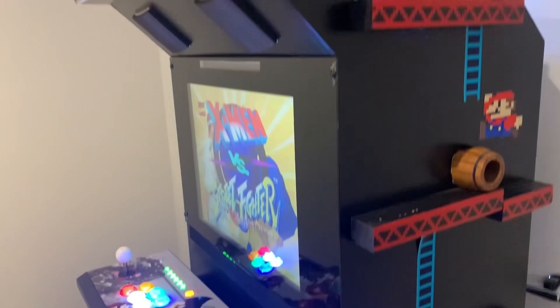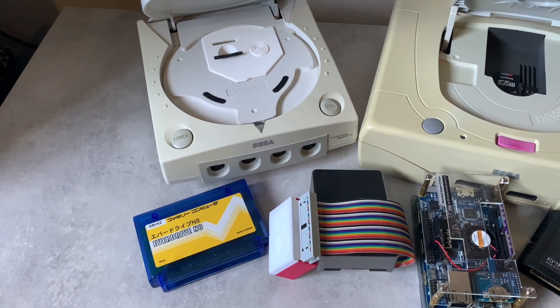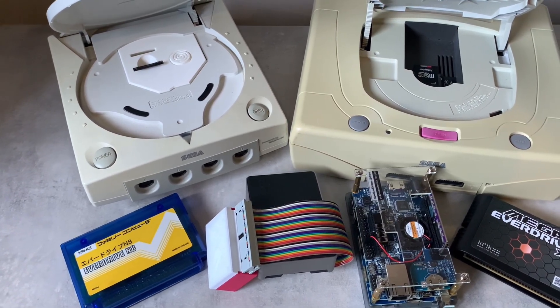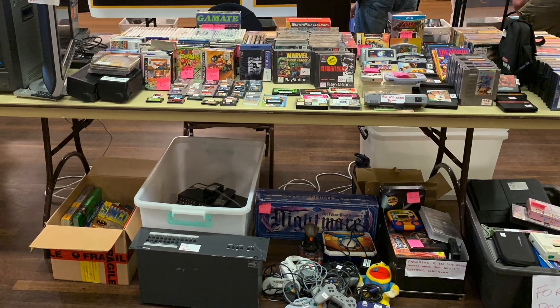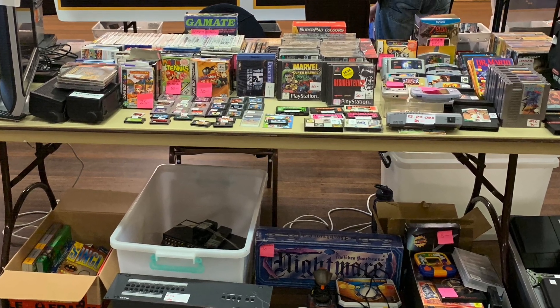I was outgrowing the custom arcade cabinet that I purpose-built in 2013 to store all my retro game consoles. So in 2019, I decided to change direction how I wanted to consume retro gaming, favouring ODEs, flash carts, FPGA gaming and emulation. So I made the decision to only keep the consoles and games that were near and dear to me, and to sell the rest of my physical collection at a gamers market.